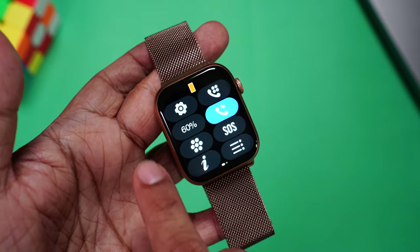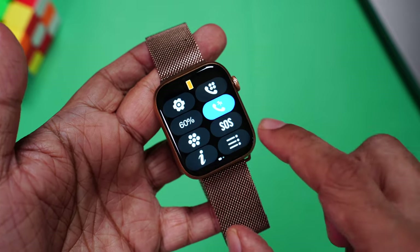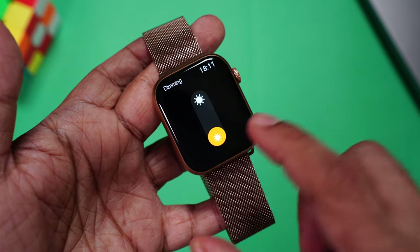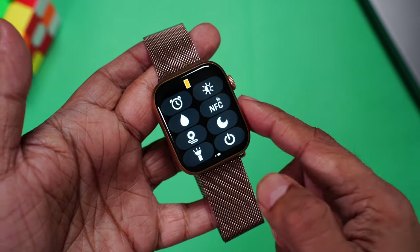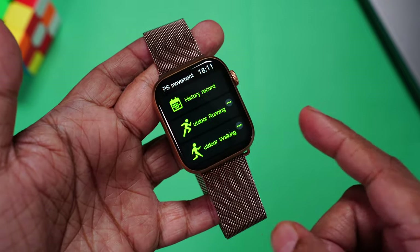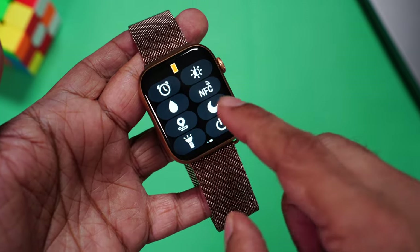Then there's SOS, which gives you access to the menu. Swipe further for alarm and brightness — best part, you can adjust brightness using the crown on the side. Suppose you're wearing this watch in the pool — press this and it will self-drain the water. It also comes with NFC, one of the really cool features. I use this to unlock my home door using my smartwatch. Then you can use GPS for workouts — the watch doesn't have built-in GPS, but you can use your phone's GPS for outdoor workouts like running, walking and cycling. Then do not disturb, display as a torch, and power off.